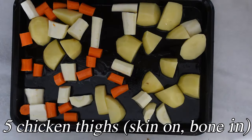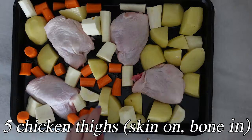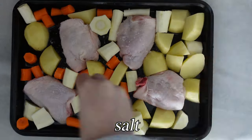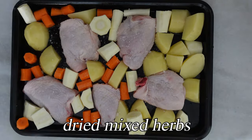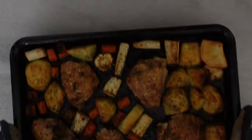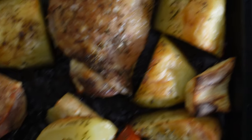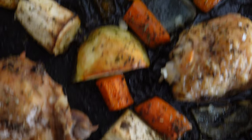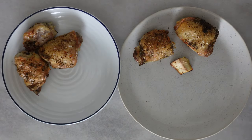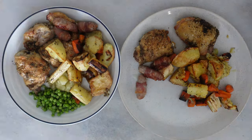Then I just placed some chicken thighs in between the veg and seasoned it — a bit of salt, some mixed herbs, and a little bit of pepper. Then just popped it in the oven, and that was as simple as that. It came out looking absolutely delicious, didn't take too long, and we got a really nice roast dinner right in the middle of the week.